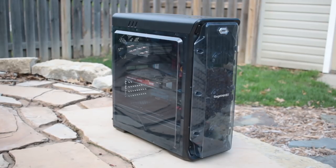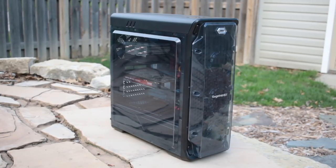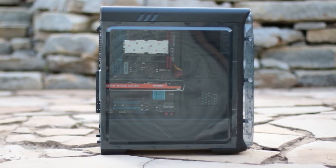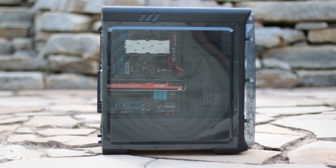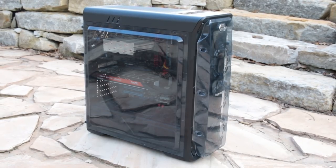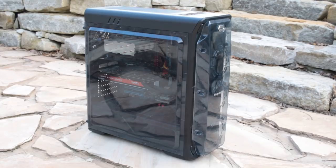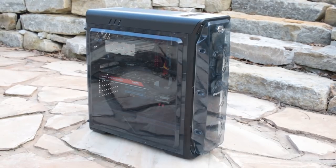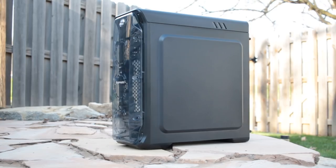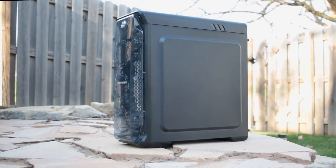Overall, there are some nice standard touches to the Luxe, like a clean look inside with the lower shroud covering the clutter of the PSU, and a side panel that gives a nice view of your components. Unfortunately, with its roughly $60 price tag and a lack of fans included, it misses on absolute value, as a comparable case would cost $20 less and probably have at least one or two fans included. The Luxe makes a decent attempt, but falls a bit short.